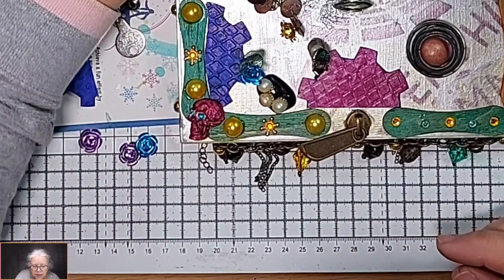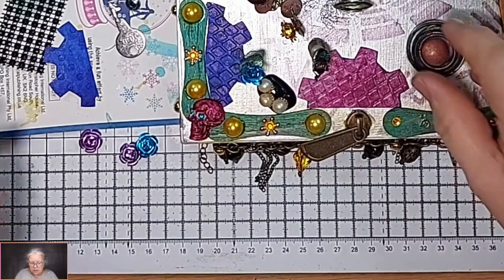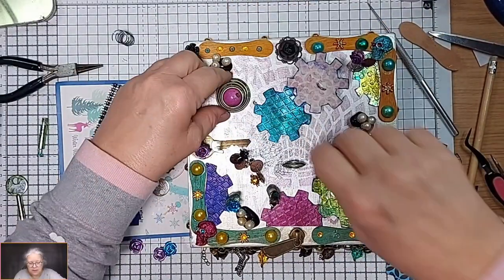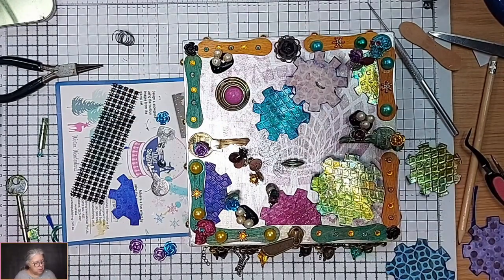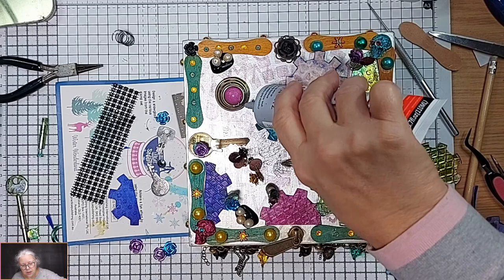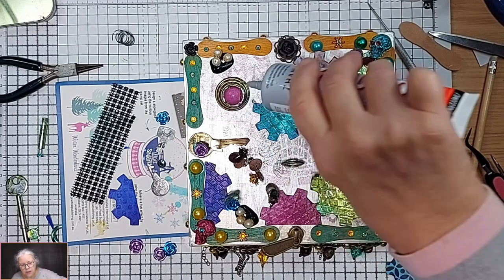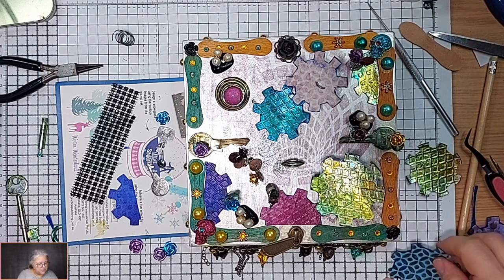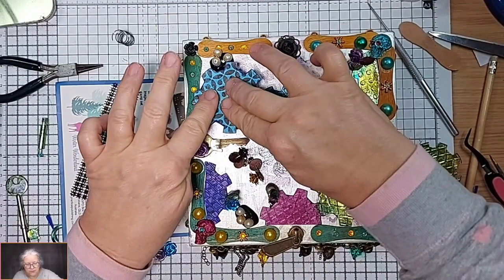We want to get these on here now. That needs to push down a bit so I can get round that edge. I'm going to try with this glue - round the edge. That's definitely somewhat close to how I envisioned it with all the different levels and stuff.